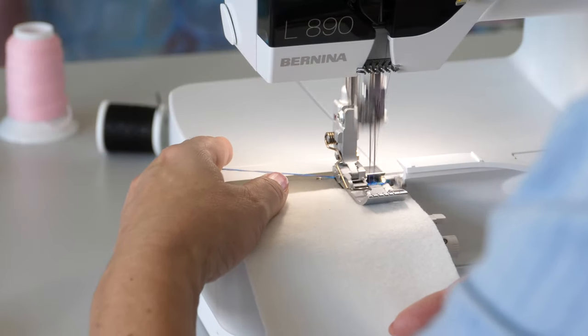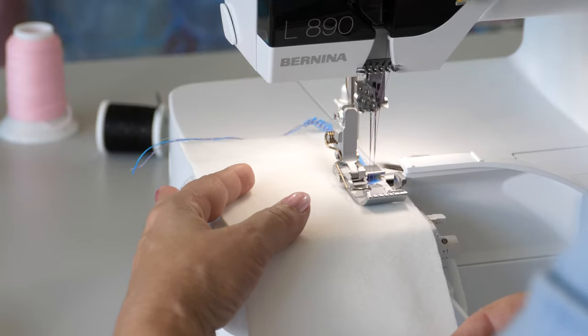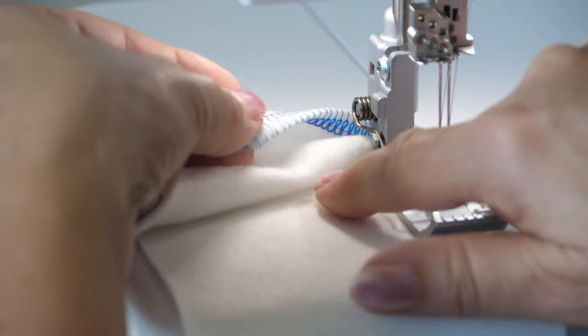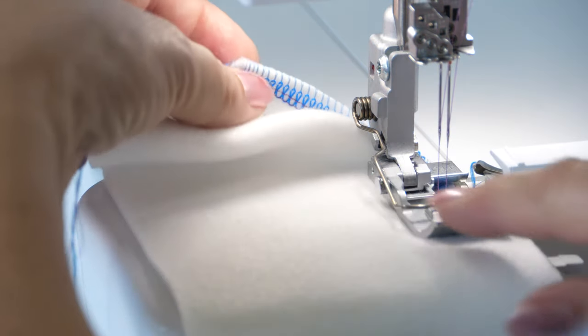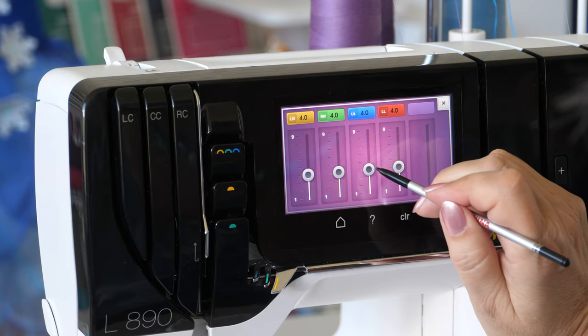Test sew to determine the optimal thread tensions. When optimizing, proceed step by step.